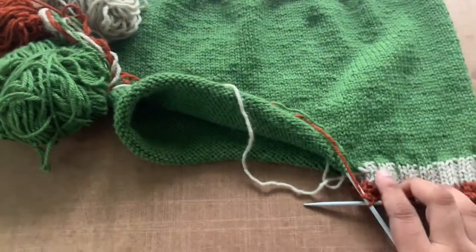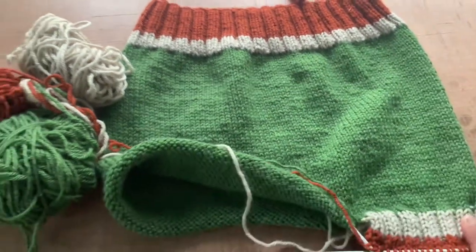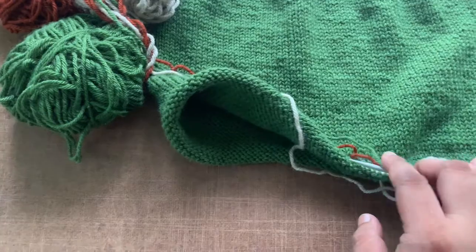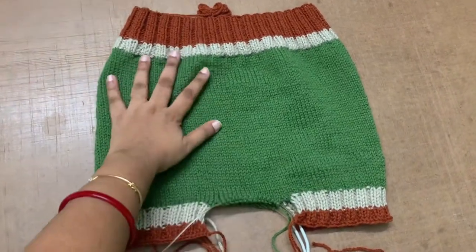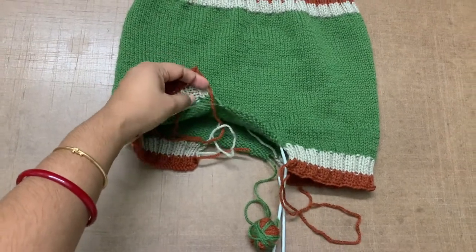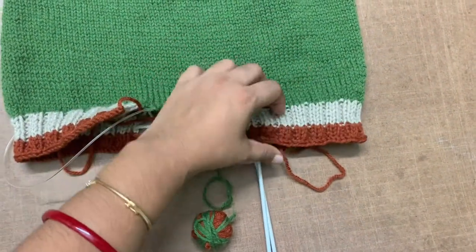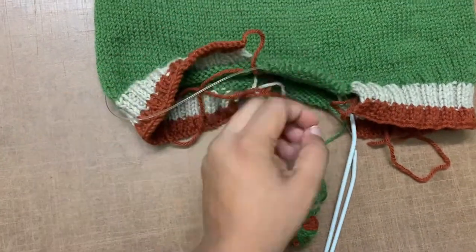I took 56 stitches from one side and started doing two knit two purl with the white color for the leg cuff. I did about six rows of this — on the other pant I did four rows, but I was worried about running out of yarn so I did six here. Then I did four rows of the contrasting color and now I'm closing these stitches off. After finishing this leg I have the thread here, so I'll go back and do the other leg. Now I have 14 stitches remaining here and 14 on the other side for the crotch seam.